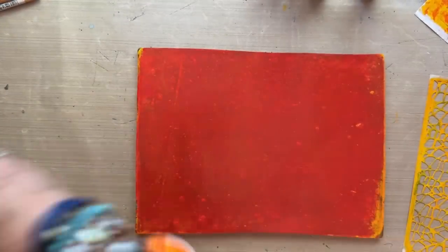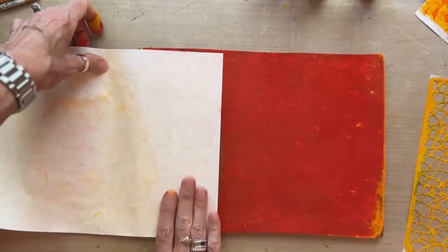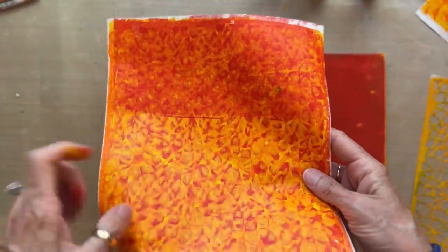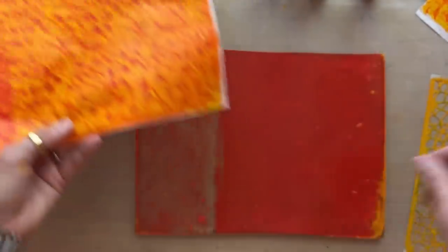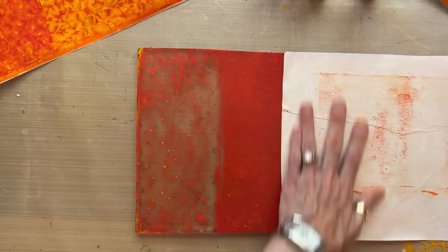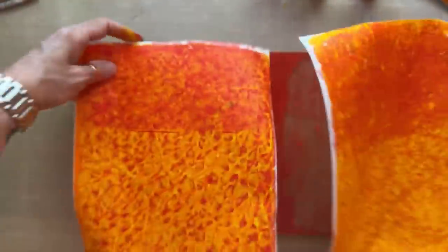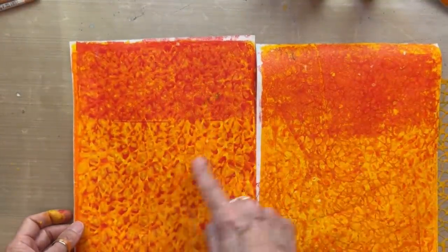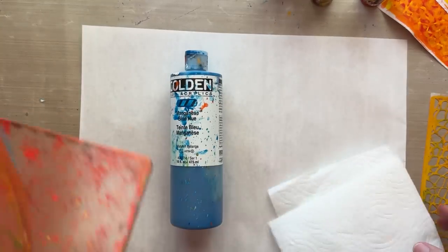We've got two really nice multi-layered pieces of paper that are going to be great for koi fish. They're similar in value, so I'm going to come back in on half of each sheet and darken it down with the pyrrole red light — in the shadows on my koi fish I'll want a slightly darker color. Here's a nice tip: just put out a thin layer of pyrrole red light and print it right over part of the sheet, and you automatically have a darker version without creating a whole new print. Because of the translucency of the paint, you still see all the patterns underneath.